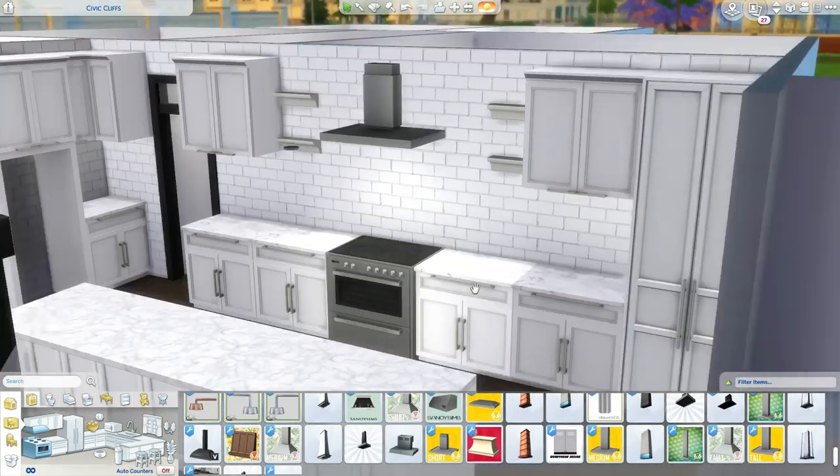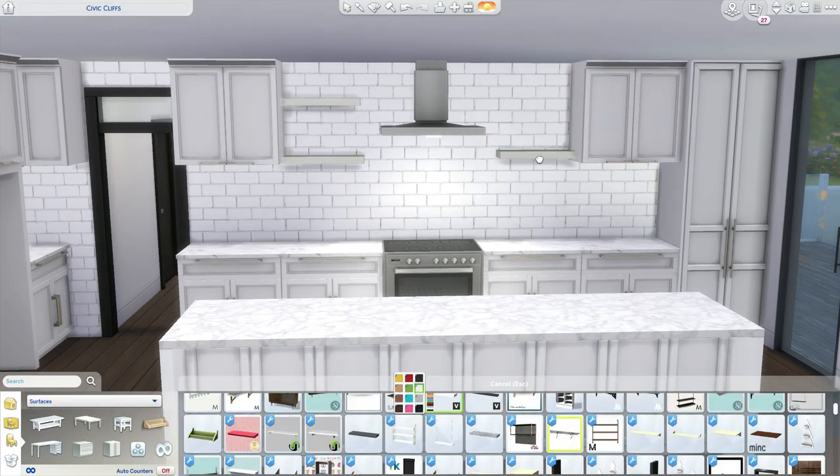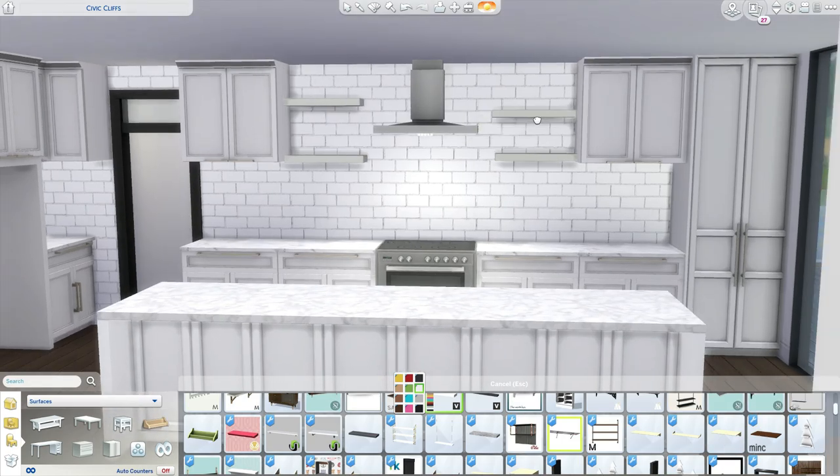This is actually the house from the last build — I think I built it. So this is the interior of it. I hope you guys are excited for it and hope you guys enjoy it.